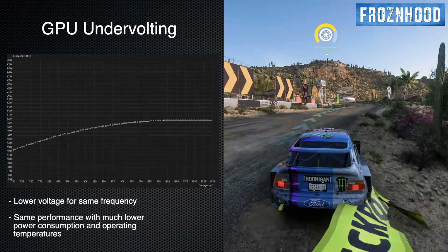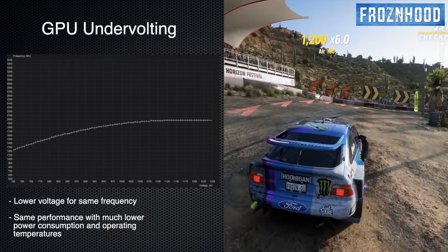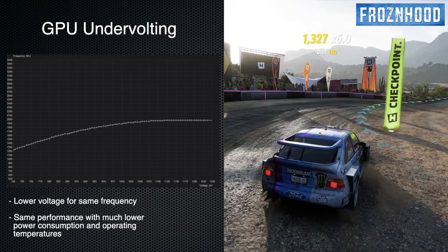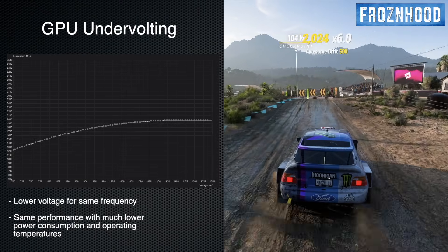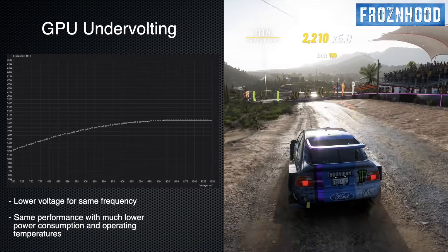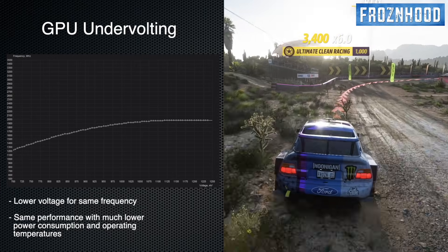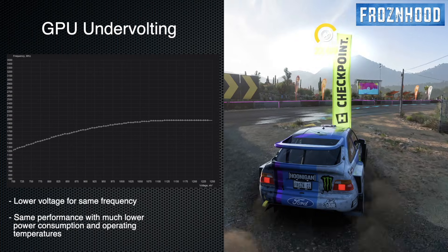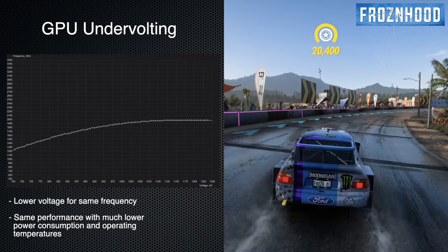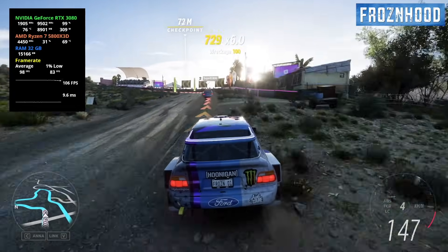And by that I don't necessarily mean slower. The idea is to find the best spot where performance is stable and around the same as before the procedure in terms of FPS, but with significantly reduced power draw. In some cases, you may even get better performance while having a quieter and more power-efficient GPU. Especially for laptops, small form factor PCs, or systems with stressed power supplies, undervolting can be a game changer if done properly. So now let's see how you can do it.